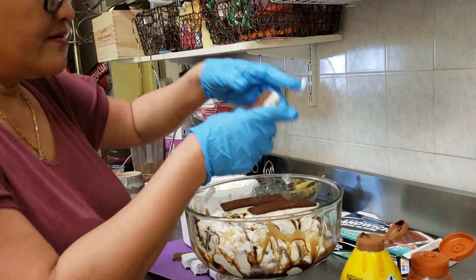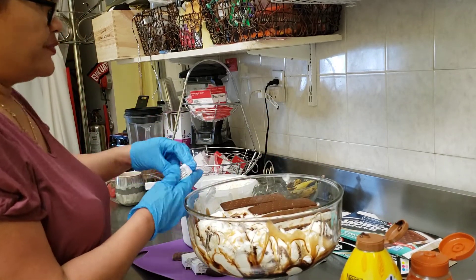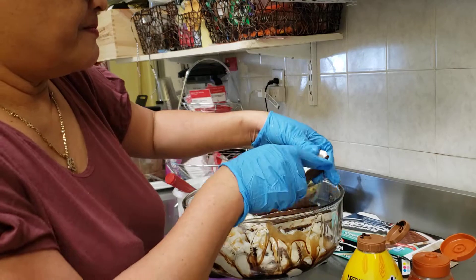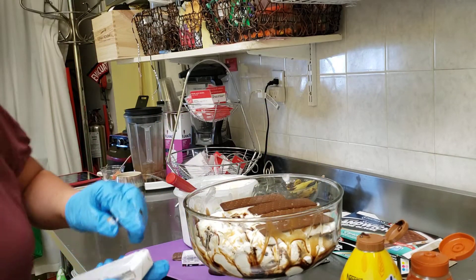This is caramel and the other one I'm using is chocolate. I press it down, so I'm gonna pack it up underneath. Oh my god, it's so yummy!